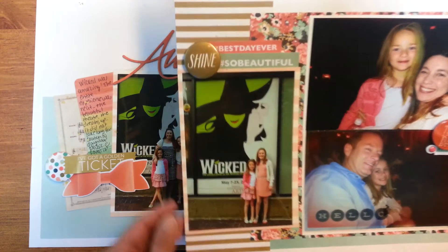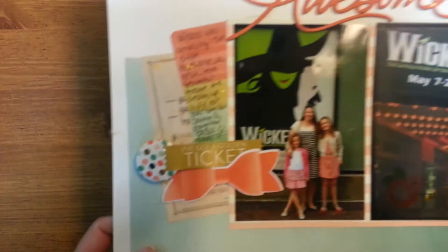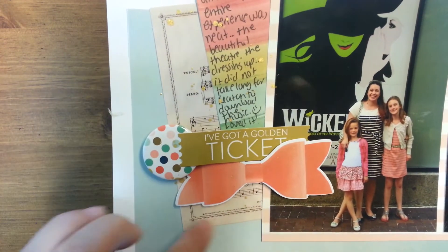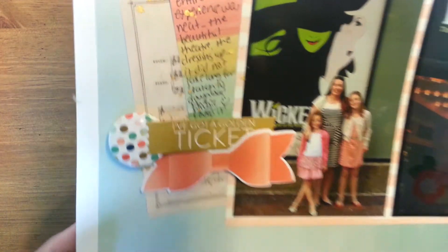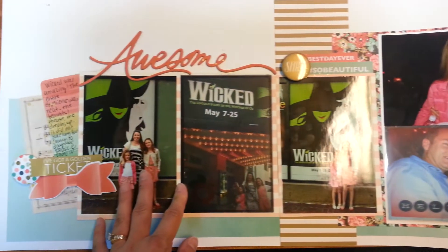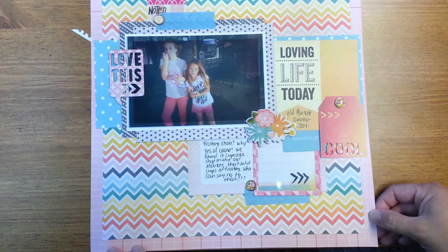I love all the gold that was in this line — it was so pretty. It was probably a line where I should have gotten two of each because I kept using one side and then hating that I wasn't able to use the back side. One of the ephemera pieces was this music paper, and that was perfect since we were going to a musical. A lot of the embellishments worked really well with the theme of going to a Broadway musical — like the ticket and the bows. It's nice to kind of get away from the pink girly stuff every once in a while. It's still girly, but it's a little bit more sophisticated.